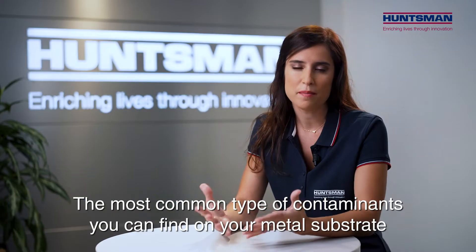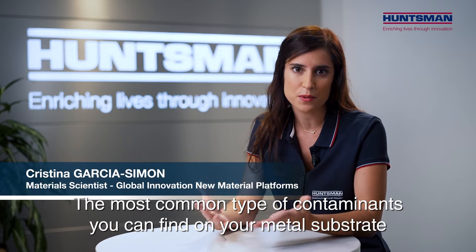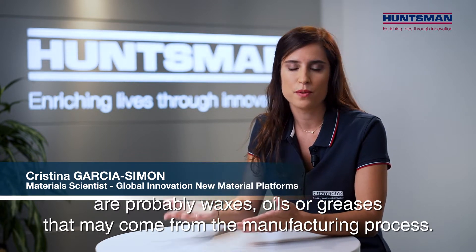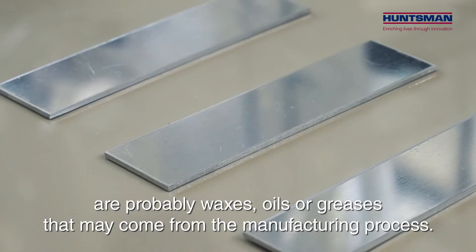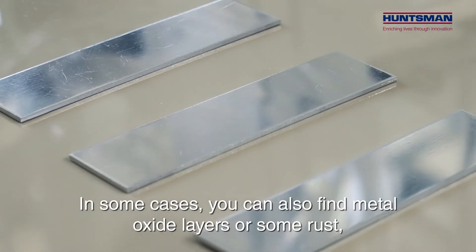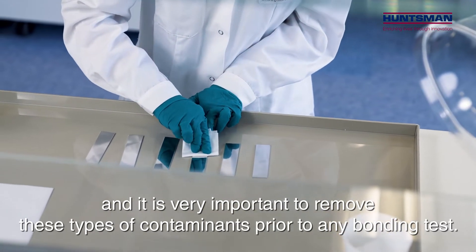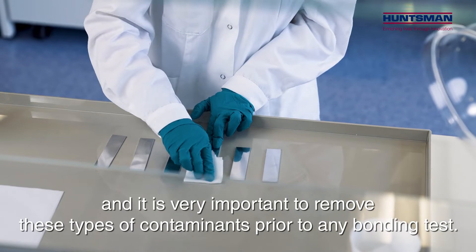The most common type of contaminants you can find in your metal substrate are probably waxes, oils or greases that may come from the manufacturing process. In some cases you can also find metal oxide layers or some rust, and it is very important to remove this type of contaminants prior to any bonding test.